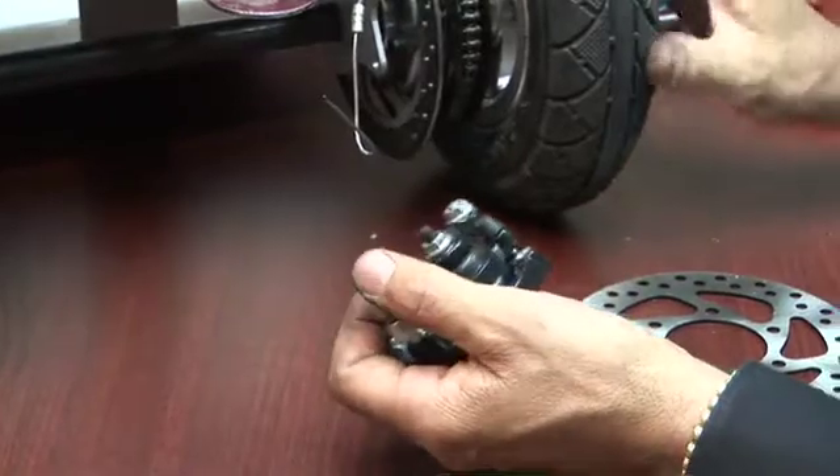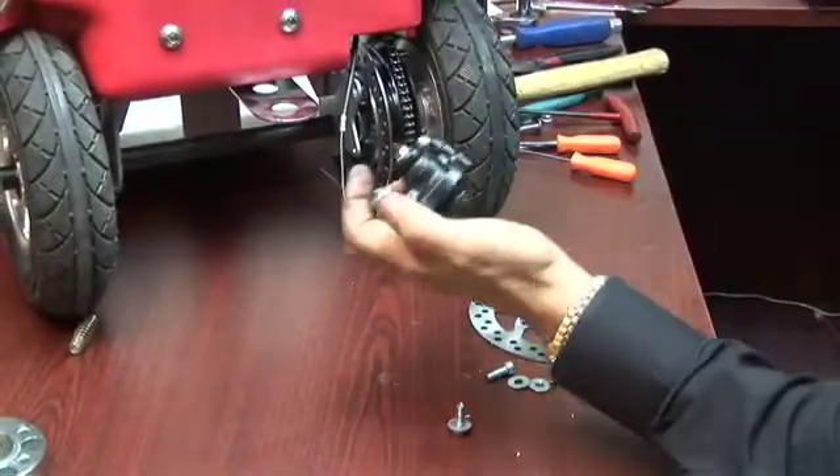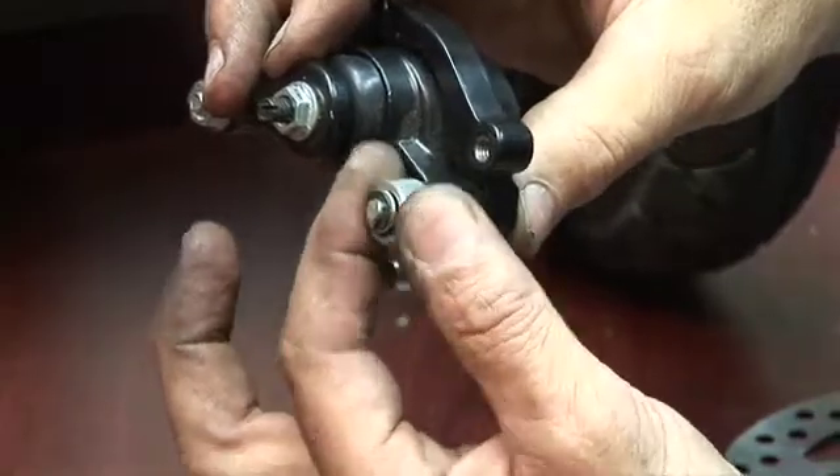So if you notice that your wheel is binding when you spin it while you have it up in the air, by adjusting this knob you can move the caliper back and forth to allow the disc to ride right in the center of the caliper. This is a very important adjustment.